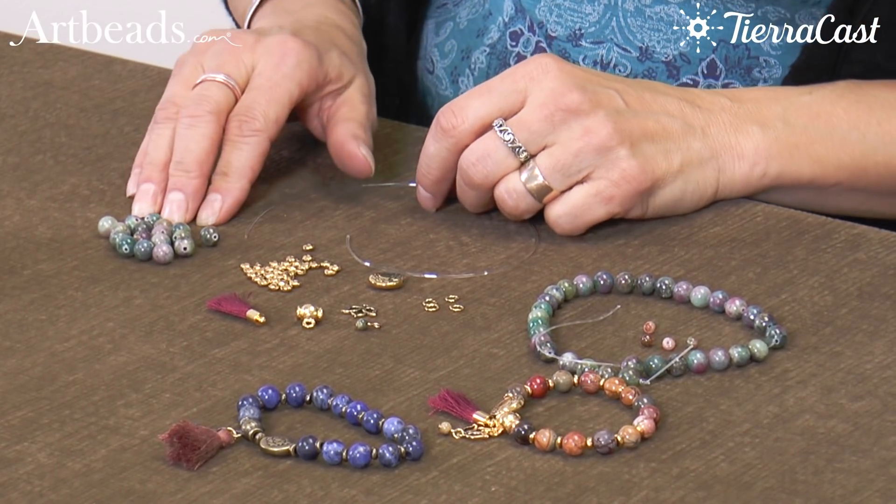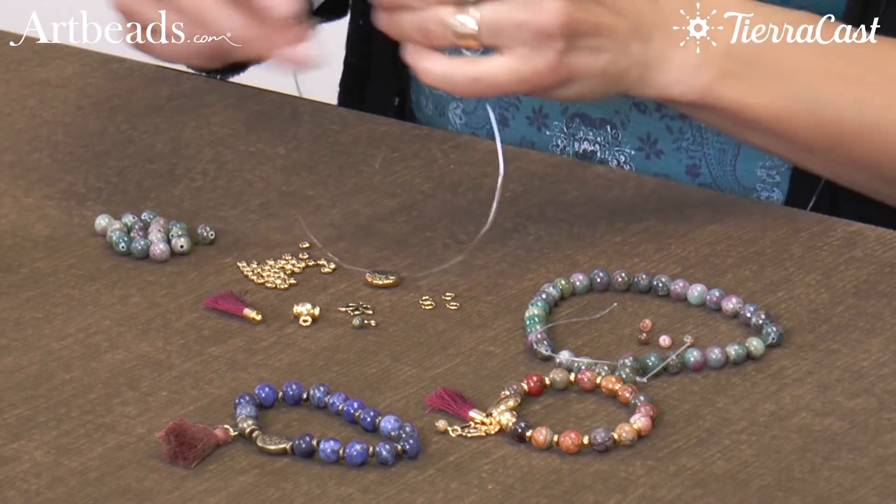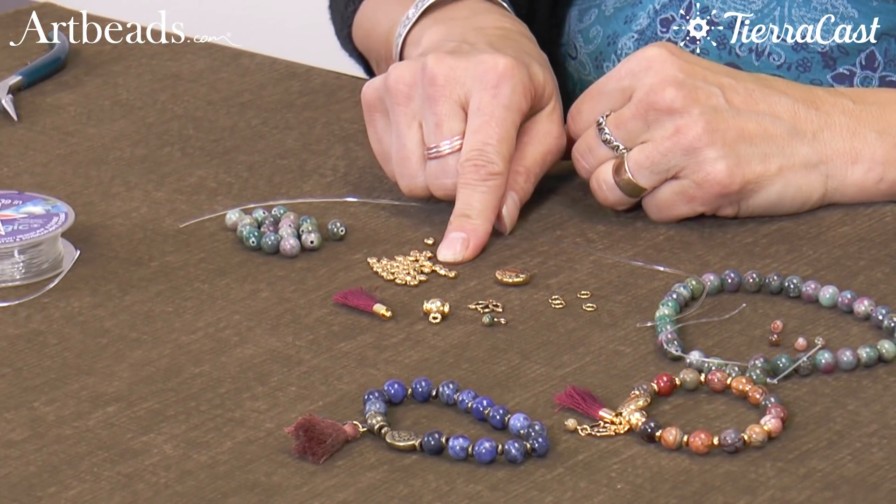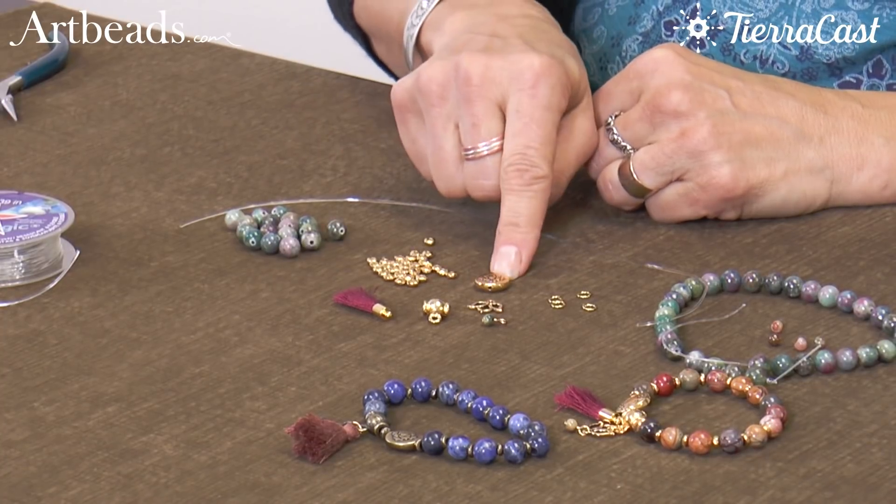What we have are some 8mm gemstone beads, some 1mm Stretch Magic, some TierraCast 5mm nugget beads, and a lotus bead.